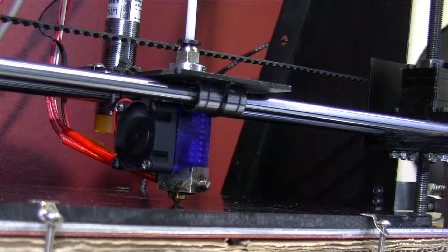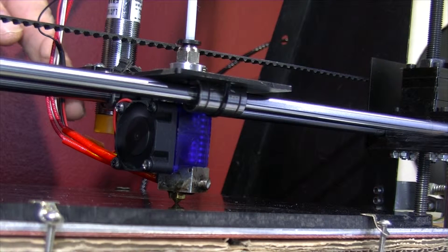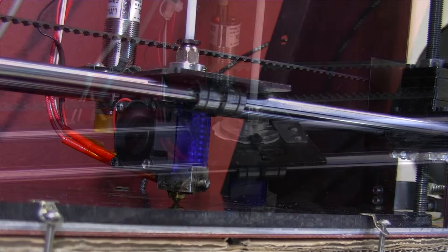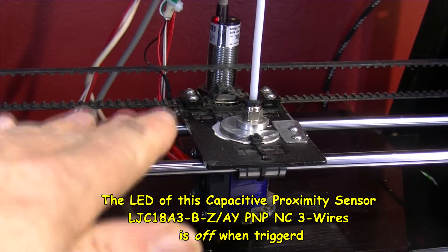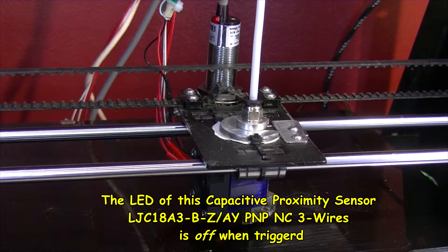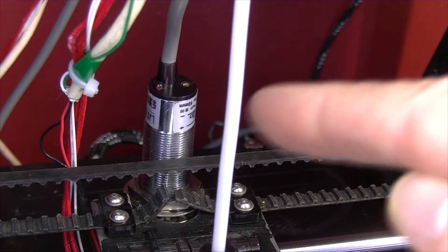Well, as you can see, I've raised the capacitive sensor — this is the thing with the yellow-orange coloured tip on it. I seem to have the problem I had earlier come back: the LED on top is flickering at certain times. So there's the LED on top — it's lit now, which means it is not triggered. I'm going to jog down a bit using the front face, just 0.1 at a time. There — there's a flicker there. As you can see, it is flickering.